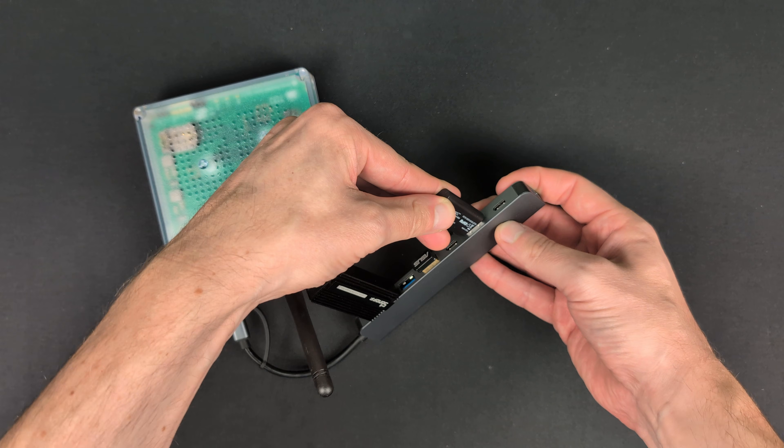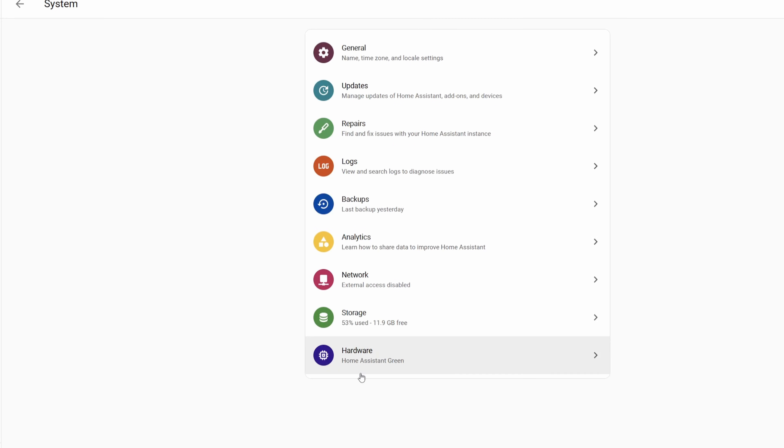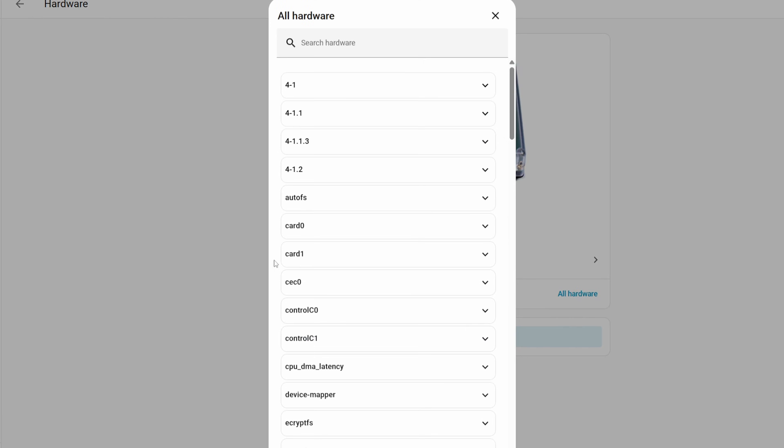You can still use a USB hub if you just want to keep things organized and clean and tidy. Once it's plugged in, we can verify that it's showing up in Home Assistant by going over to the settings and looking for ZOOZ in the hardware list. We should see the adapter listed there, and that means it's recognized by Home Assistant.